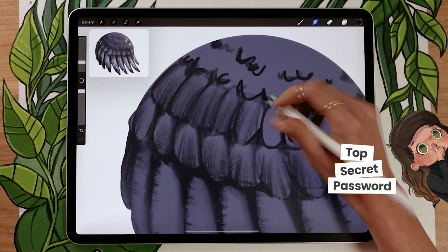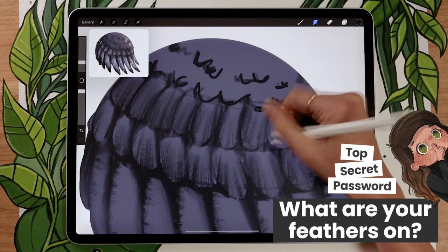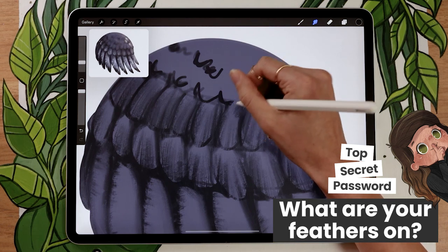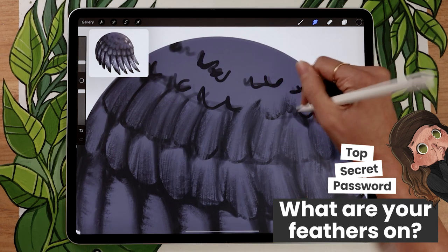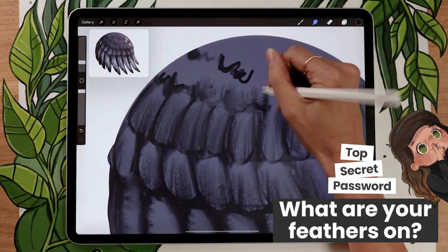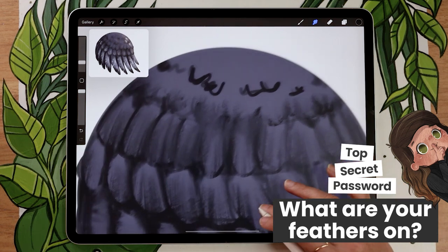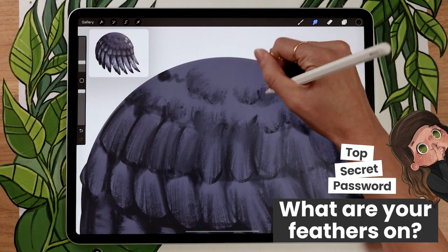If you've watched this far in the video, please leave a comment below telling me what you're painting feathers on — is it a sphere or a specific kind of bird? If you're new on the channel, this is a game where I hide a secret password somewhere in my videos. It gives me insight into how to edit and pace my videos better, and it's really cool because you guys leave comments and I get to see who's part of the creative community we're building here.